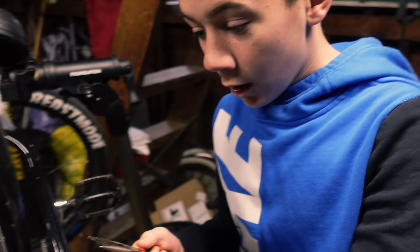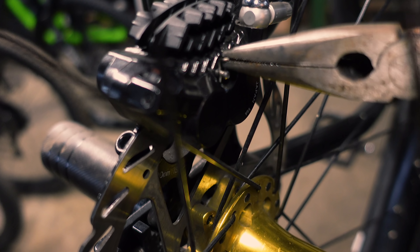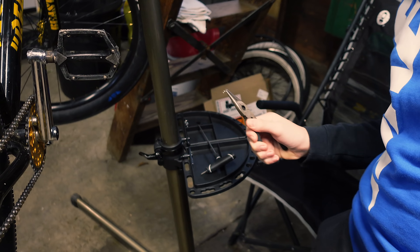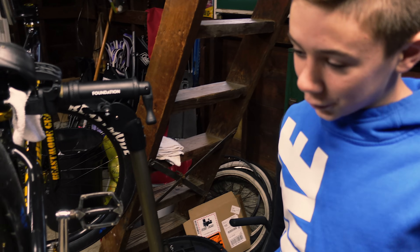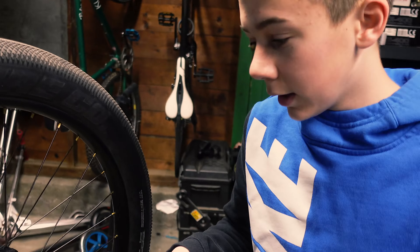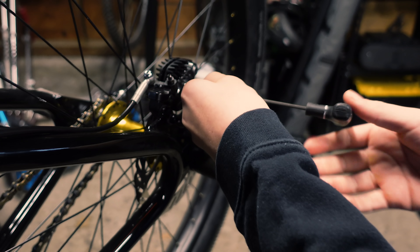First, I have some needle nose pliers here. There's going to be a little pin right there, and I'm going to grab onto it like this and pull up — just like that. Make sure when you guys are fixing bikes, you keep your parts organized. I have heard way too many stories of people losing bolts and bearings and they end up having to buy all new stuff. So make sure you're organized. Now I'm going to get my size 3 Allen key right here — there's going to be a bolt right here. Loosen it.